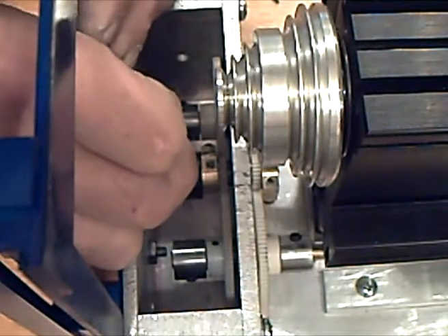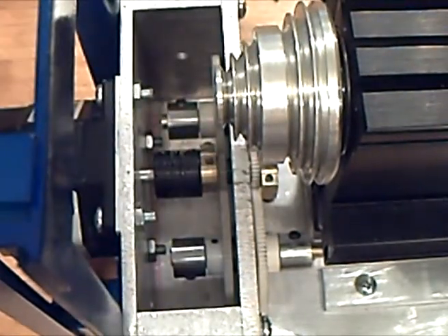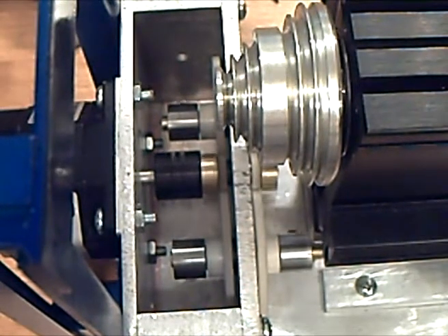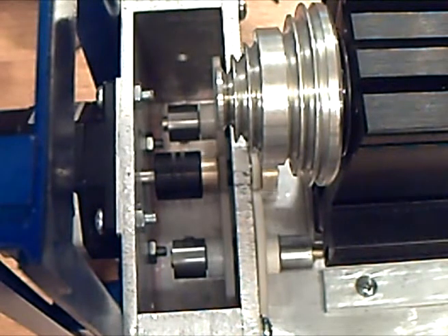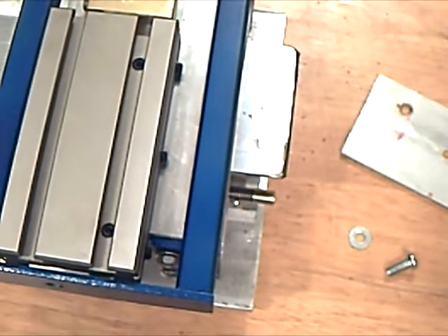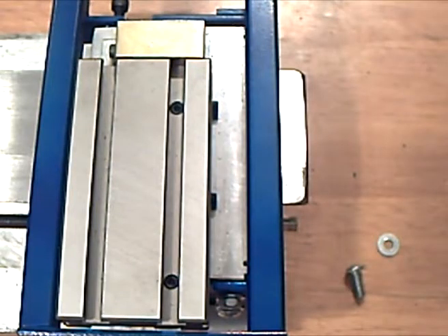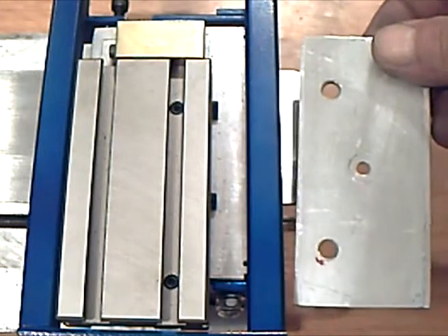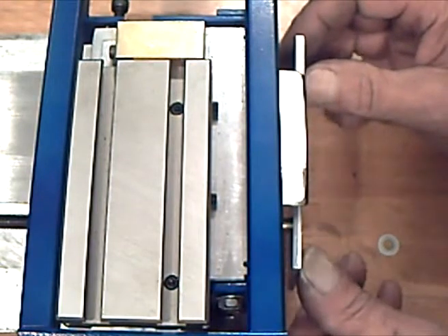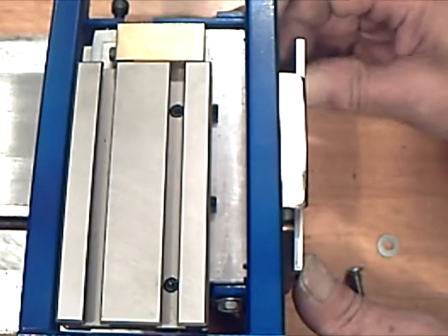Now we can crank down the coupler. Finally, we have to put on the end plate. We'll run the carriage to the far end to make sure the screws are lined up. Now it's time to put on the end plate with the brass bearings to keep the drive screws from whipping around. Now we know they're in perfect alignment.